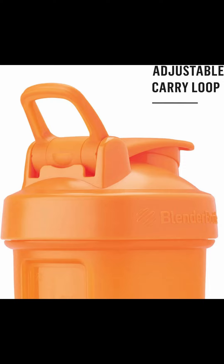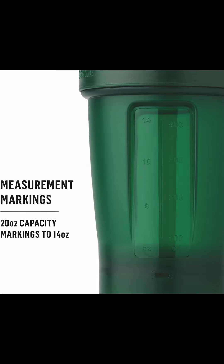Featuring a patented mixing system that uses a 316-surgical-grade stainless steel blender ball wire whisk, found only in Blender Bottle brand shaker cups, you can rest assured that your drink will be mixed to perfection, leaving no lumps or clumps behind.